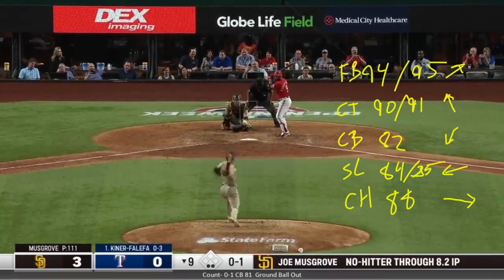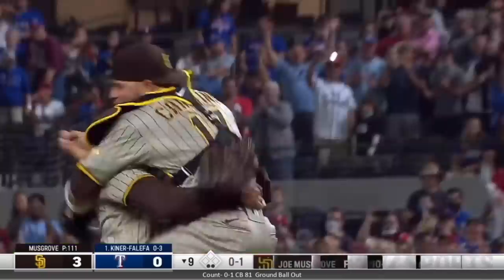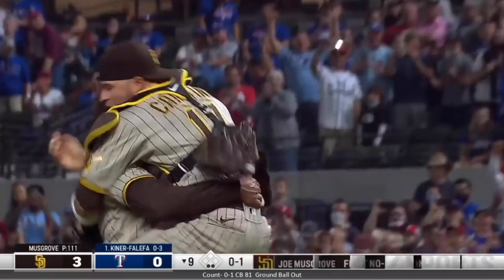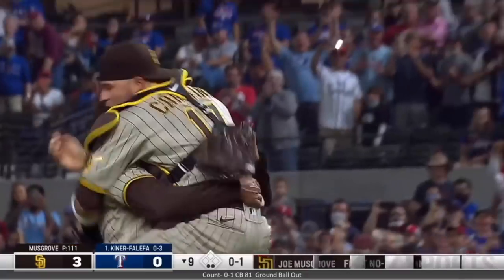Good pitch. Kind of up and away sweepy slider — and the celebration. The video kind of cuts off here but Caratini is already out there at the mound. You got Profar over there at first. Caratini — did he catch Mills's no-hitter last year in Chicago? I wonder if he caught that — that might be two no-hitters for him. I don't remember who caught that game.